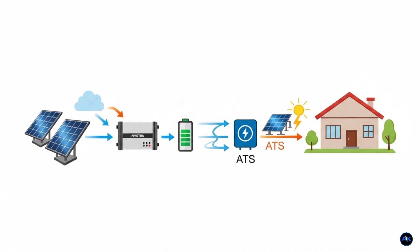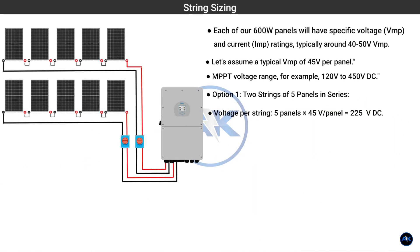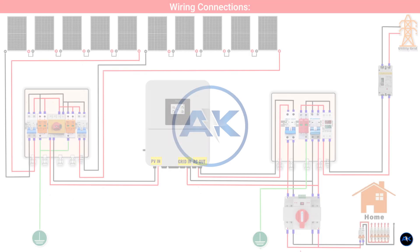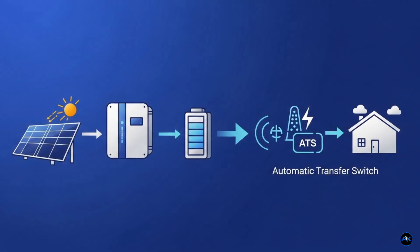Your wish is my command. Today we're breaking down every single component, every connection, and every step to build your very own powerful 6kW hybrid solar system, ensuring you're always powered up come rain or shine or even a grid outage. Get ready to understand exactly what you need and how to set it all up. Let's go!